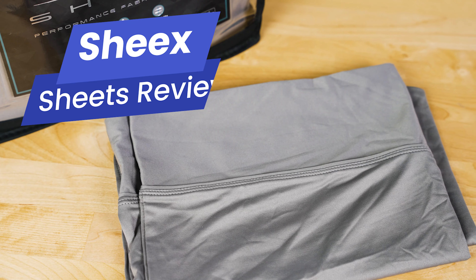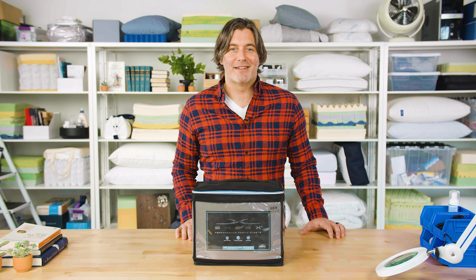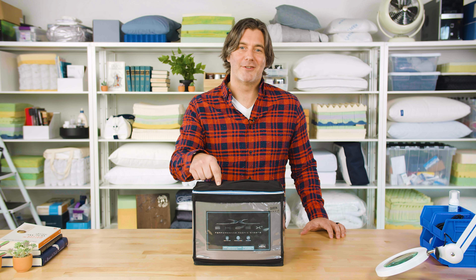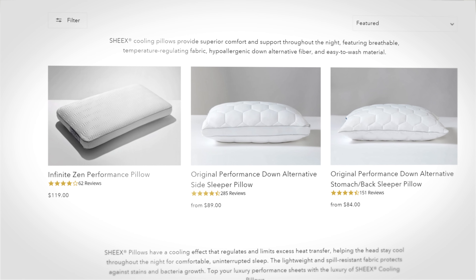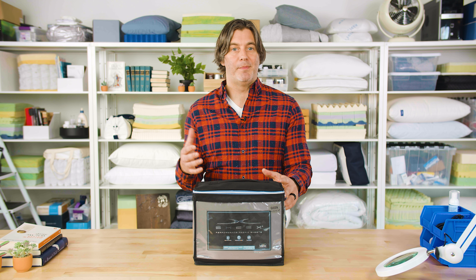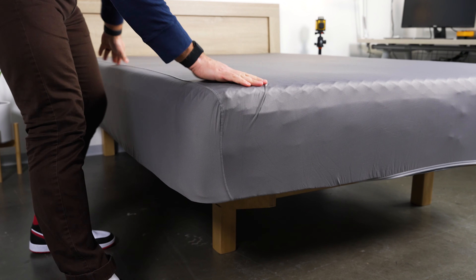If you've ever been hanging out in your house wearing your favorite yoga pants or your favorite workout gear and you just decided to sleep in them, these are the sheets for you. The story of Sheex began in 2007. The brand was co-founded by two women who wanted to bring the same comfort and breathability of your favorite workout gear to your bedding.